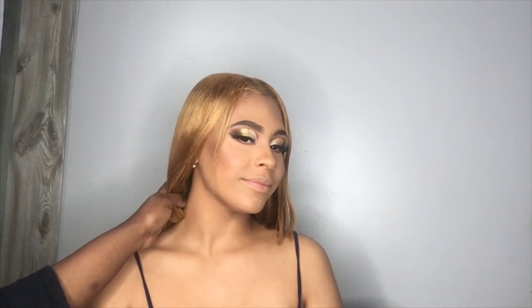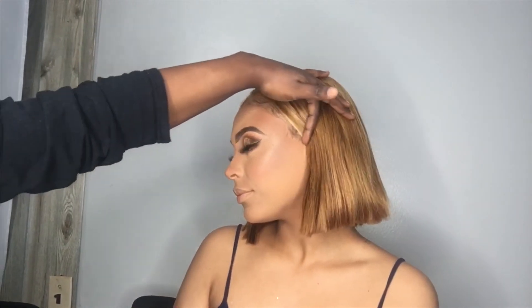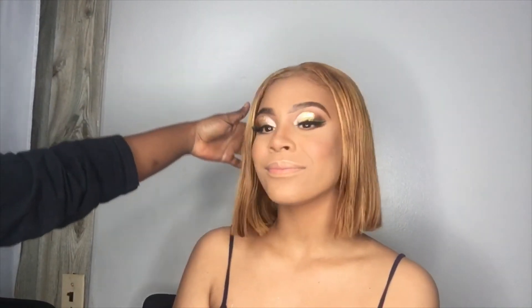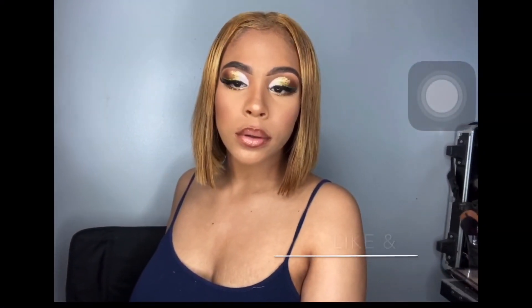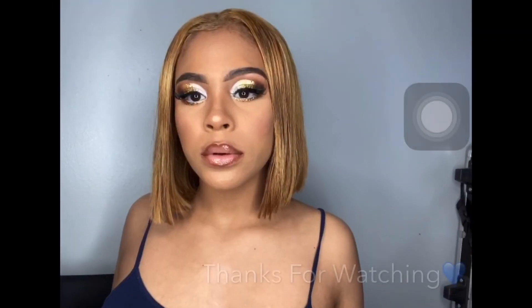This is the finished look. I obviously put on her lip off camera because we were rushing and I didn't get to record that part. But this is the look and it is bomb. Please thumbs up this video, like and subscribe, share it to your friends, and I will see y'all next time. Peace.